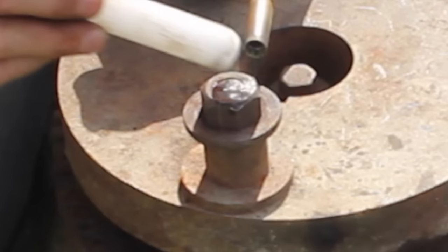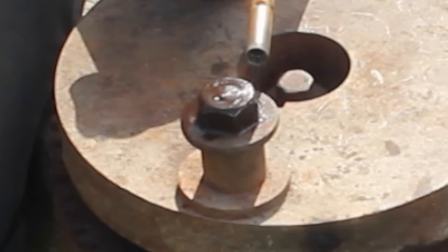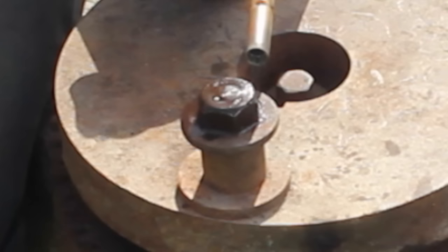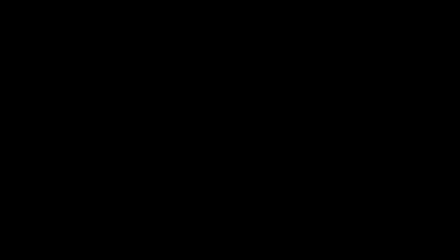Number five: paraffin into the threads. Not a lot of heat is necessary — just get the bolt warm enough to allow the paraffin to drive all the way into the threads. It lubricates the thread so it comes off amazingly well. You can see the paraffin has driven itself all the way down the threads.